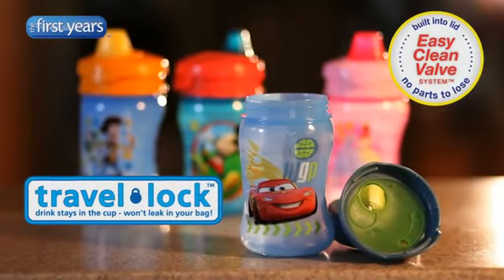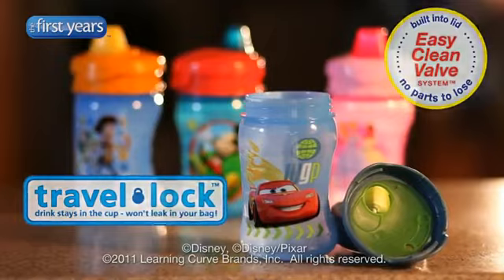The First Years Disney Soft Spot Sippy Cups make life on the go easy. Just fill the cup, twist on the lid, and we're off.